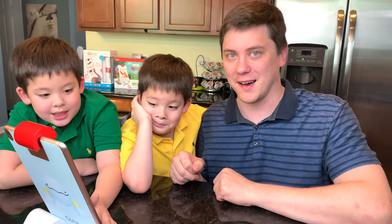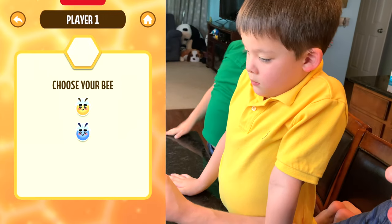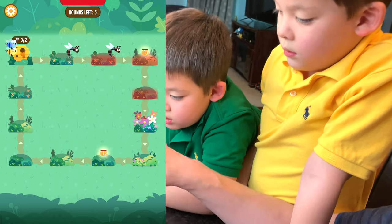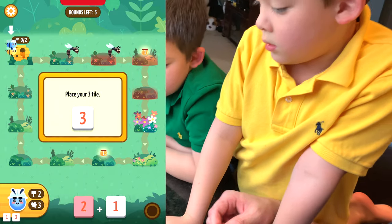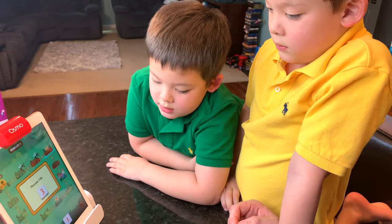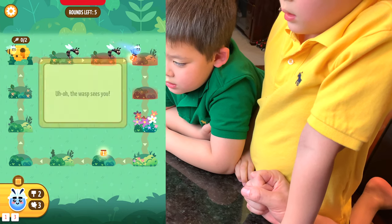Now let's play MathBuzz! We've got our tiles. Quest one: collect all the honey. Work together to get all the honey and bring it back to the hive. Player one places their three tile, walking three steps — one, two, three — and gets the honey! Uh-oh, the wasp saw us.